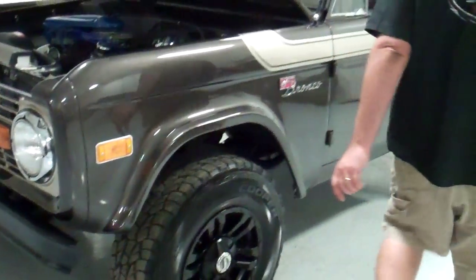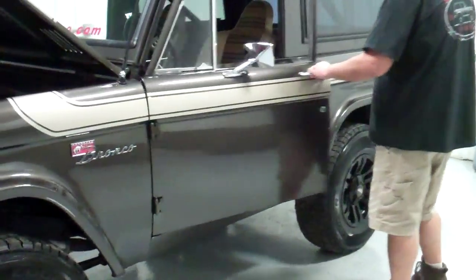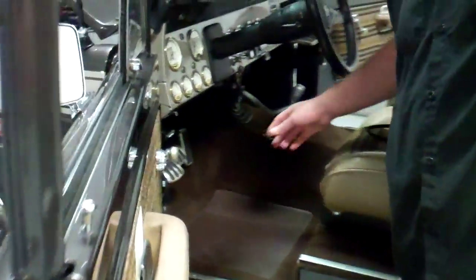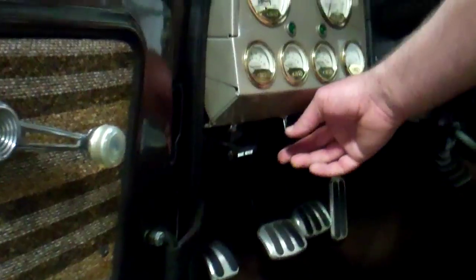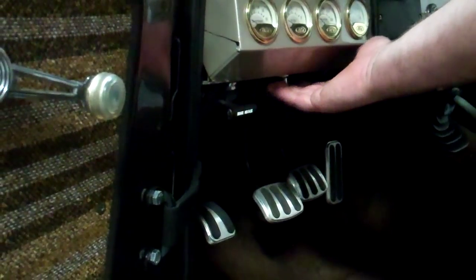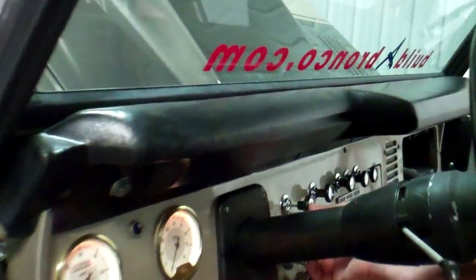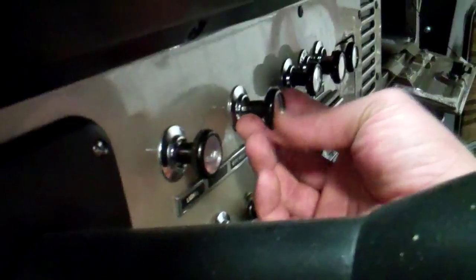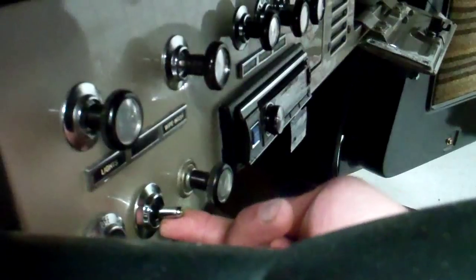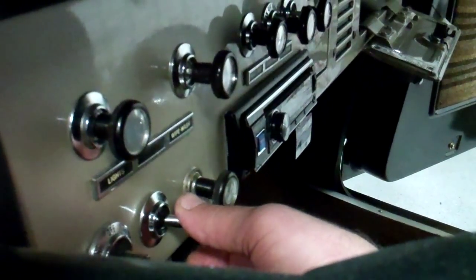Everything is pretty self-explanatory. I wanted to show you a few things inside here, just so you know where they are. Here's a little switch underneath the dash — that's your cut-off switch. You just flip that and it won't start. And then your lights, windshield wipers, cigarette lighter or power point. This little switch right here is for your KC lights up front.